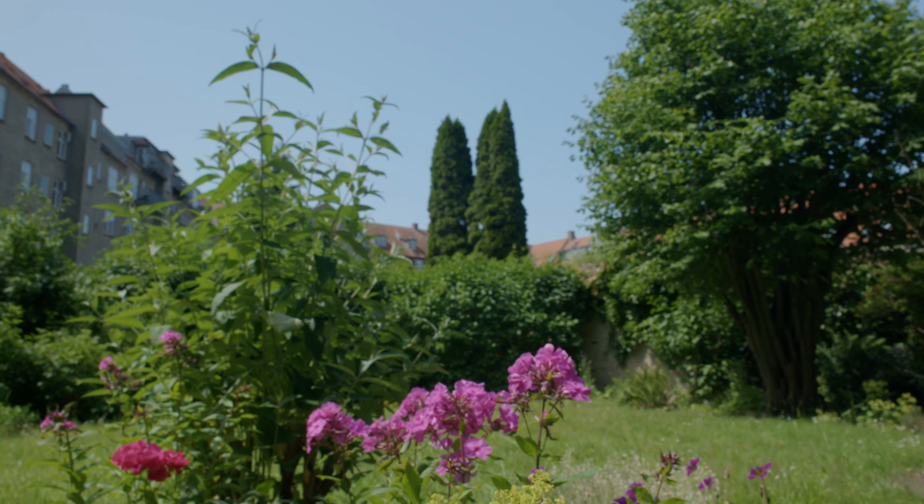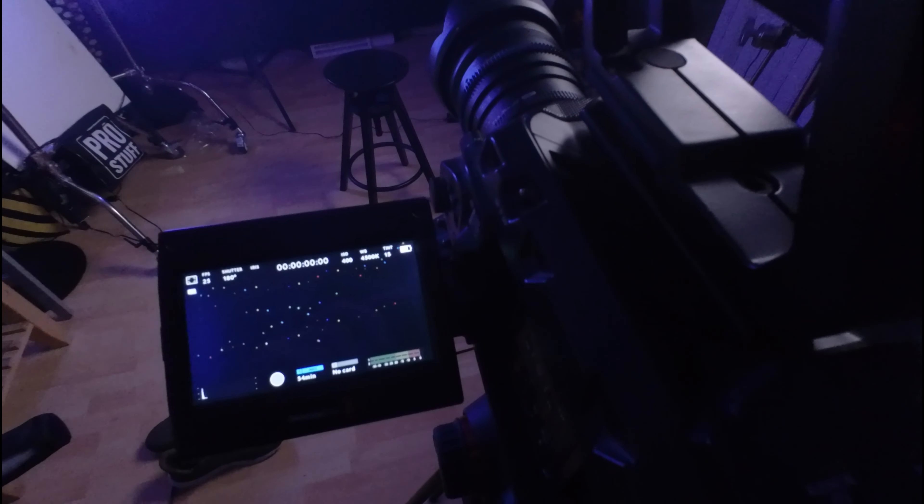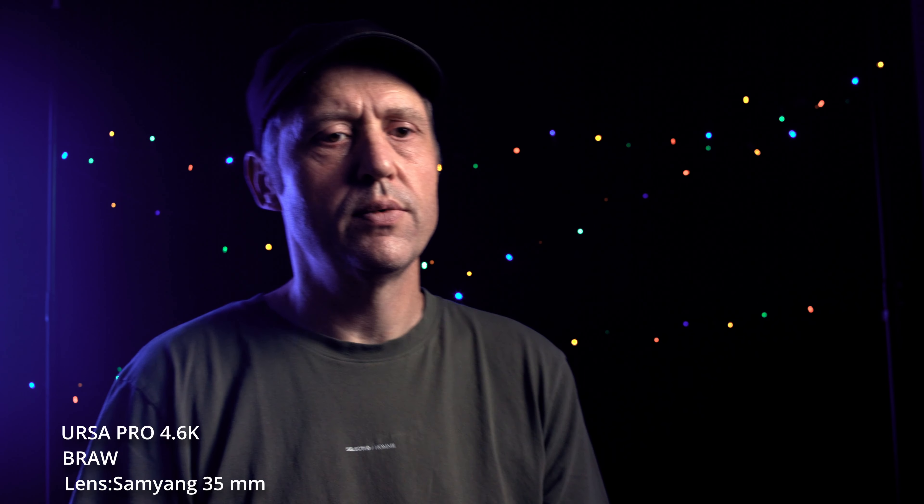For the next test, I went inside to the studio, shooting on the Samyang 35mm lens. Same distance with the two cameras. We start out here with the first shot from the Ursa Mini Pro. I did use the color checker here to set the cameras the same way. So this is the shot we have from the Ursa.